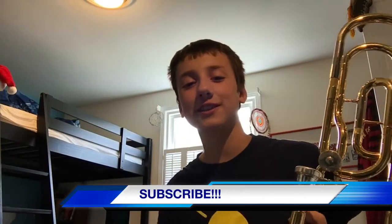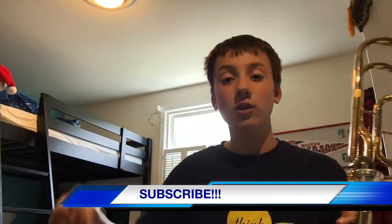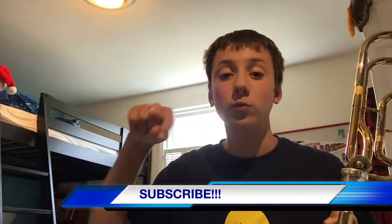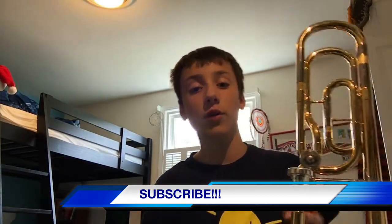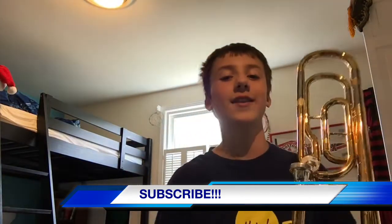Thank you guys so much for watching. If you found this helpful, don't forget to subscribe, hit the red subscribe button, drop a like on the video, and comment down below on what other tutorials you would like to see. Thank you, peace out.